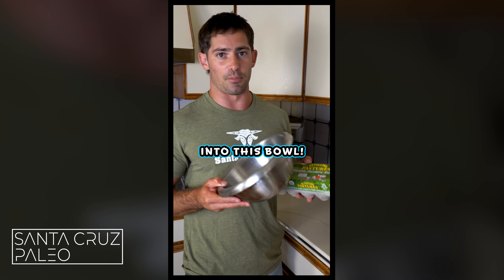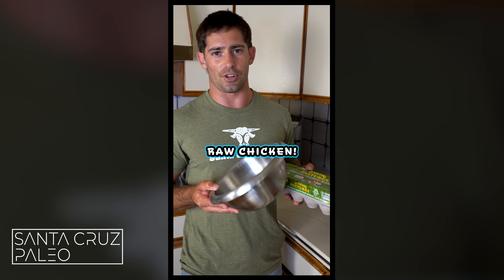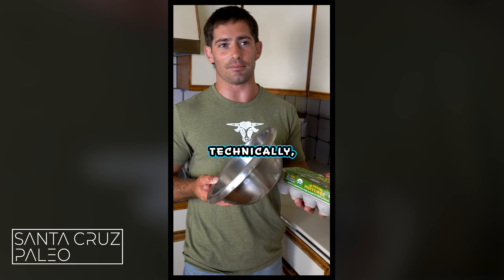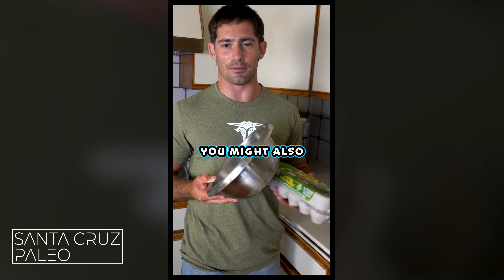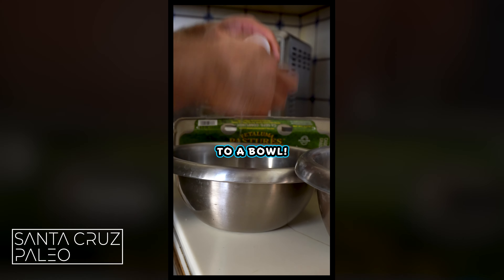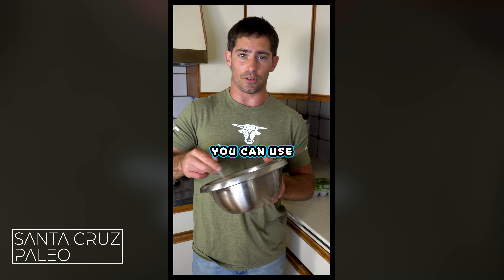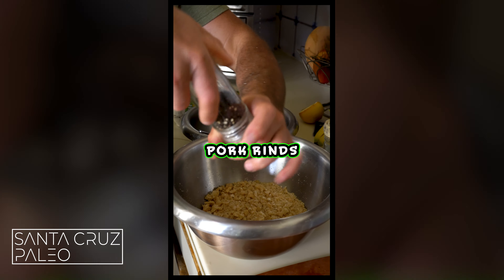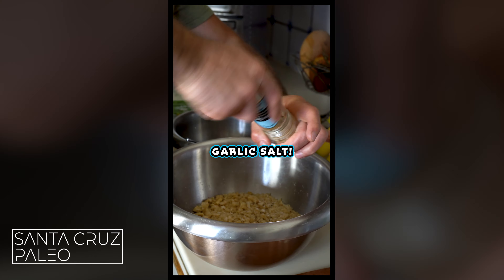Now you're going to crack your eggs into a bowl. Make sure you wash your hands after handling raw chicken. There are some people on TikTok that eat raw chicken — I think that's crazy. You can technically do it and you might not get sick, but you might also get sick. So add three eggs to a bowl and whisk them up — you can use a fork or a whisk.